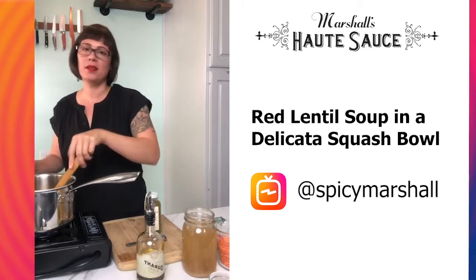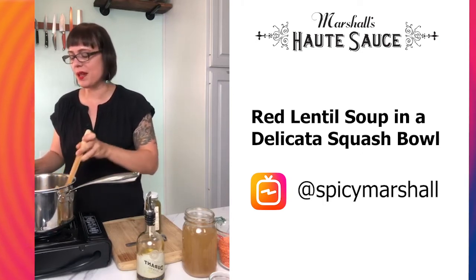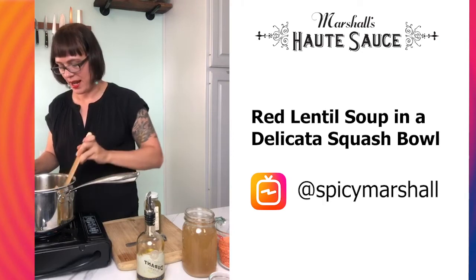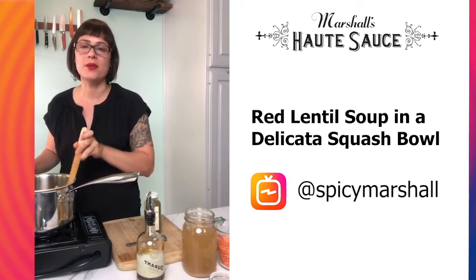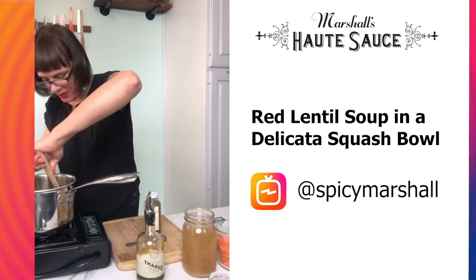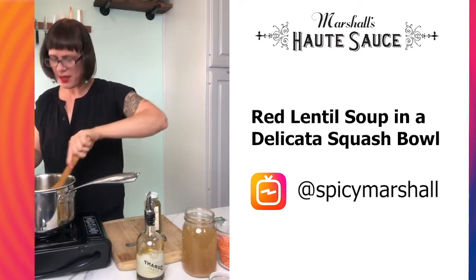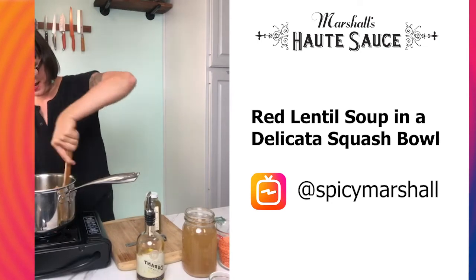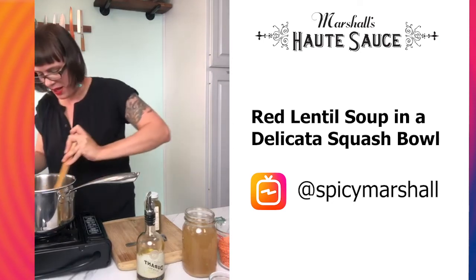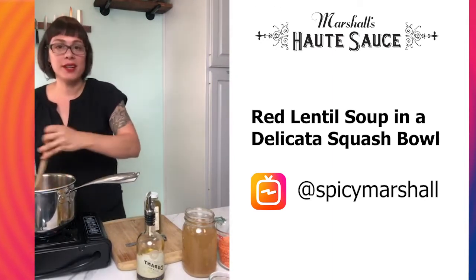The serrano ginger lemongrass sauce — we make it all year long but we're producing the majority of it right now because that's when everything is in season. People think of pepper season as summer, but here in Oregon we're getting most of our produce — peppers, lemongrass, ginger — really right now. October is a really busy time for us. Our onions are looking really good, nice and soft, so that's a fine time to add in the other ingredients. I want to make sure to get all that good color scraped off the bottom of the pot.